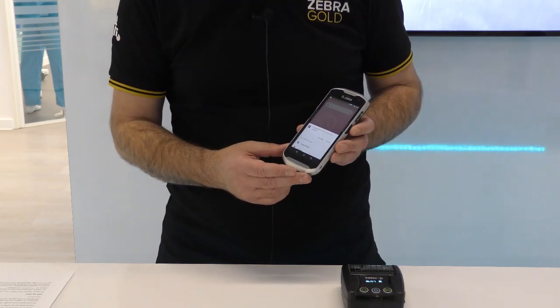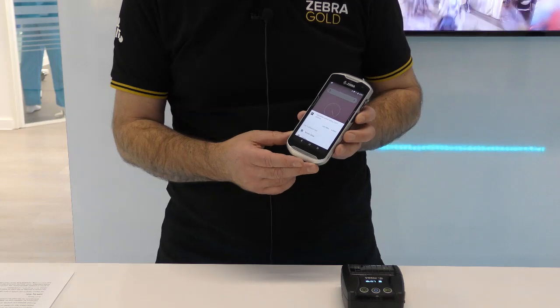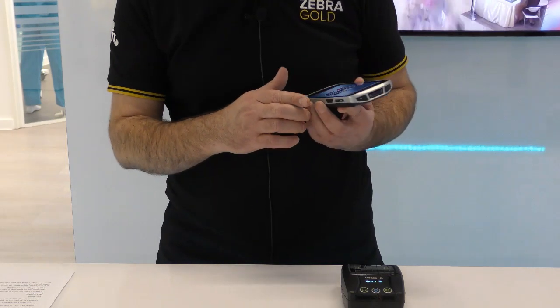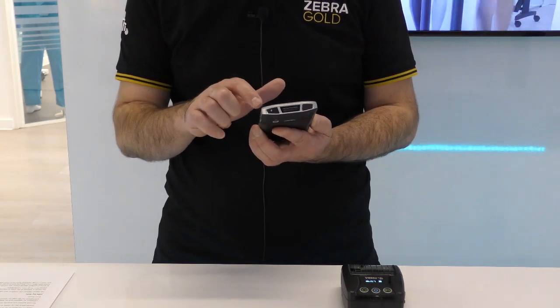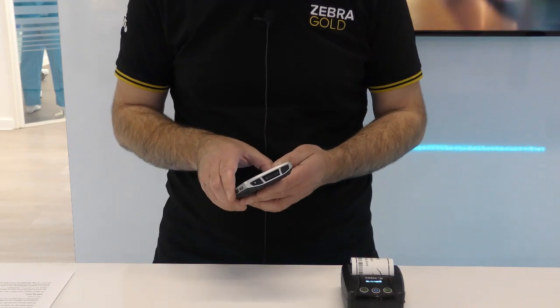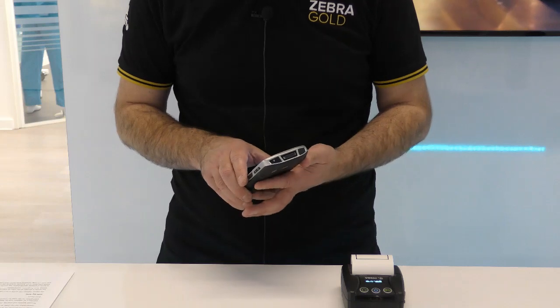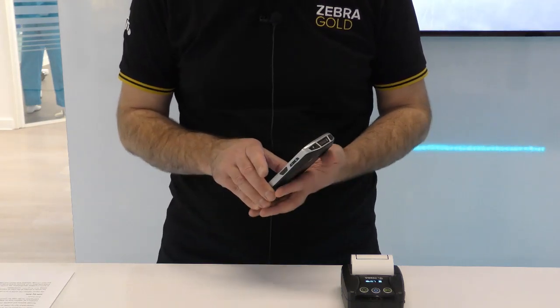If you have no application loaded, then it will instead take you to a Zebra landing page on the web browser. So if we select the appropriate app, we can be printing very quickly. Bear in mind that if this is the first time that you have connected the Android terminal with your new printer, then you will have to authenticate that connection first.